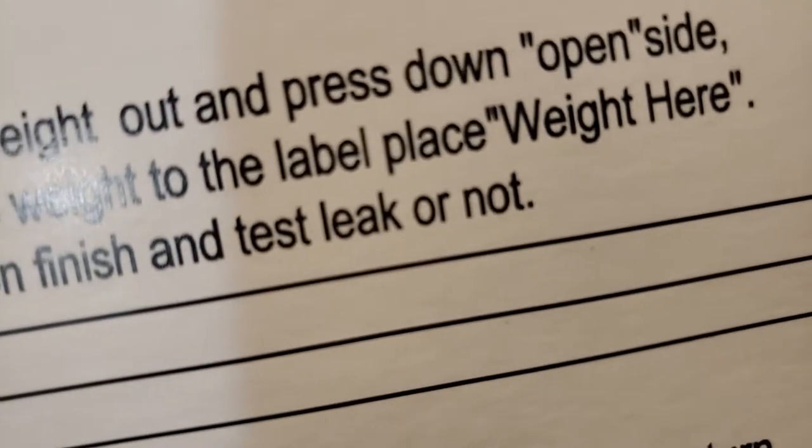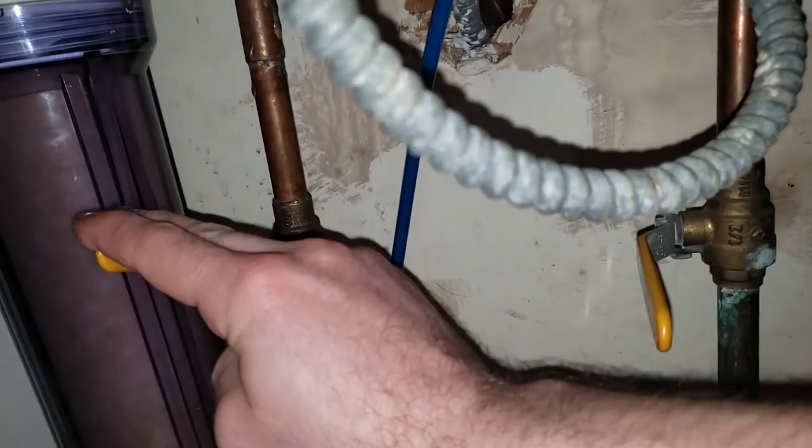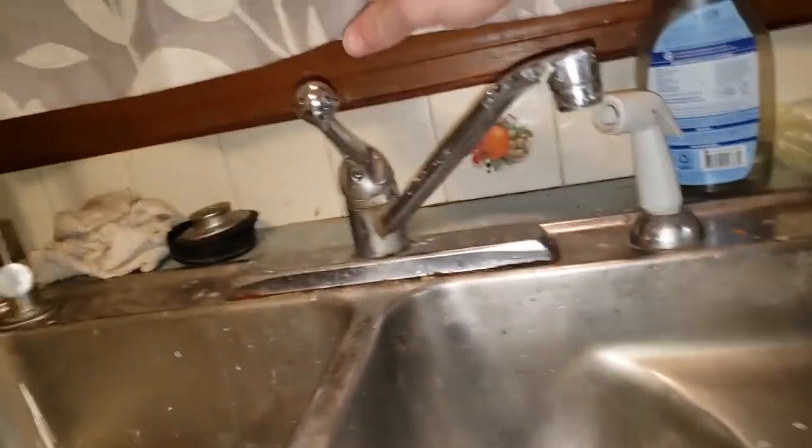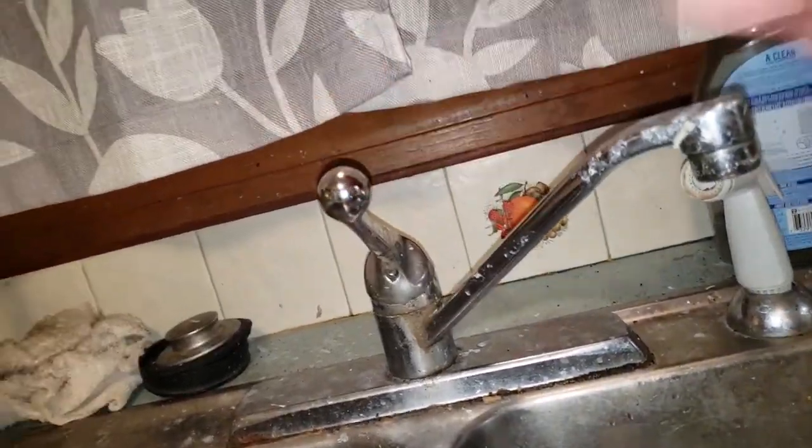With your old faucet, you're gonna be looking at two nuts to remove and two water lines to remove. Start by turning off the hot and cold water supply and test to make sure that no more water pressure is present on both hot and cold.